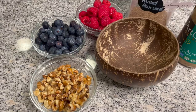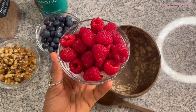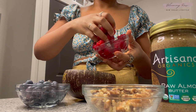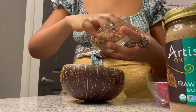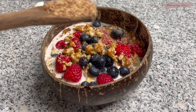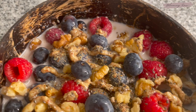Now I'm going to grab my palm tree coconut bowl to bring in those spring vibes and begin to add on some of my favorite toppings. You can obviously add whatever you desire here. I decided to add in some fresh raspberries, some fresh blueberries, and some raw walnuts as our cereal to give it that delicious crunch. For additional toppings, I decided to add some milled flax seed as well as some raw almond butter on top. And there you have it — our first recipe is complete.